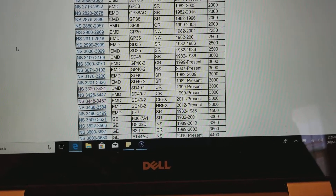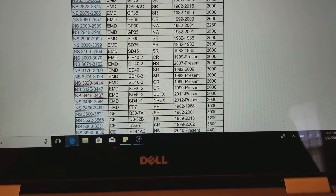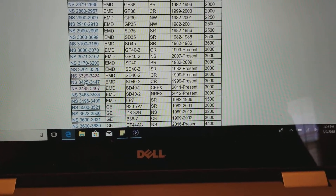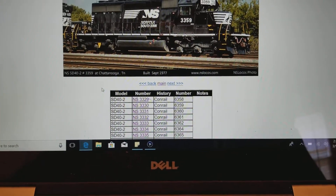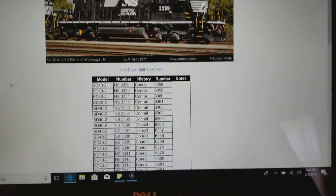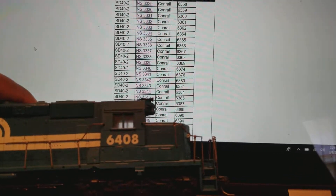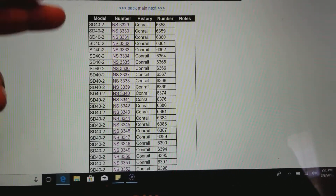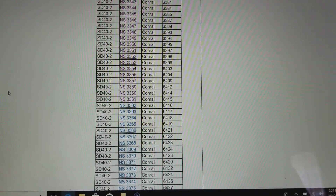So back to this unit — it's an SD40-2, so we go to that section, but scroll down to the Conrail ones. Once you click on it and find your locomotive make and model, you scroll down. This loco is 6408. You can find it based on its actual number — beside 'history' is the read number that Norfolk Southern assigned it. So we're going to find 6408.